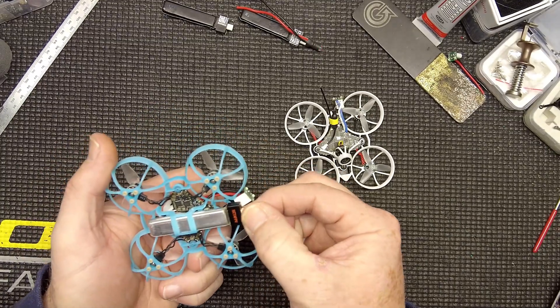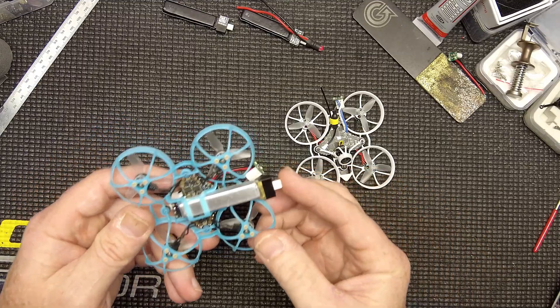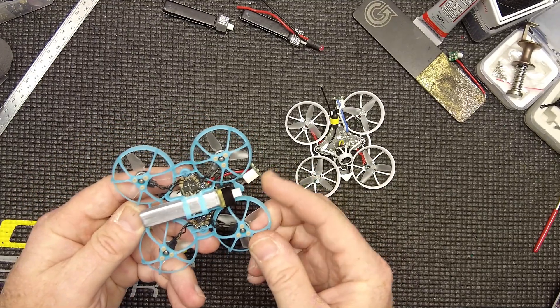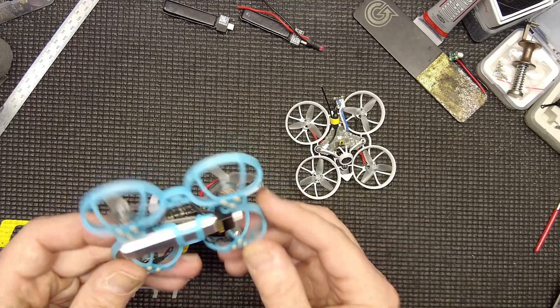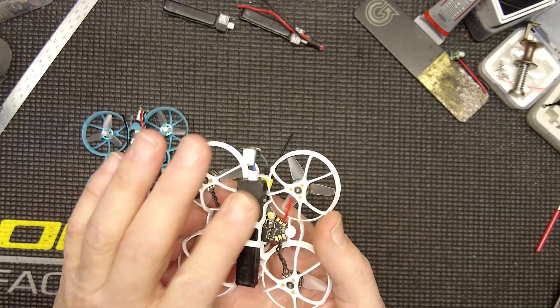Beta came out with what I think is like a lava pack — 260 they call it. It's roughly about the same weight, about 90 to 95 percent the battery that the Tiny Whoop is, which is basically the gold standard.